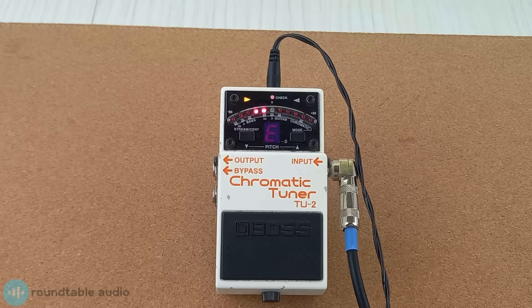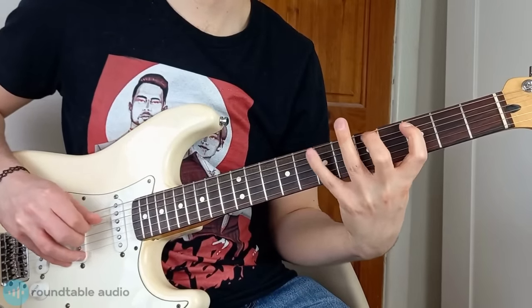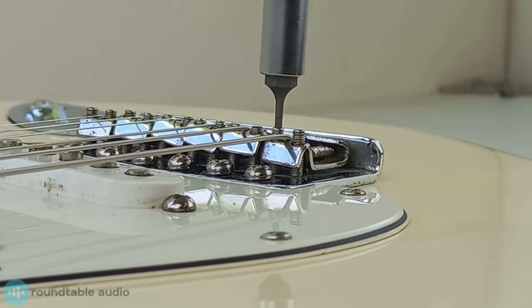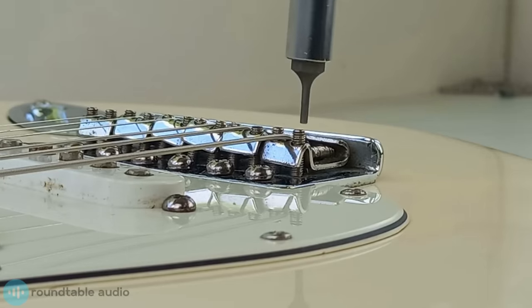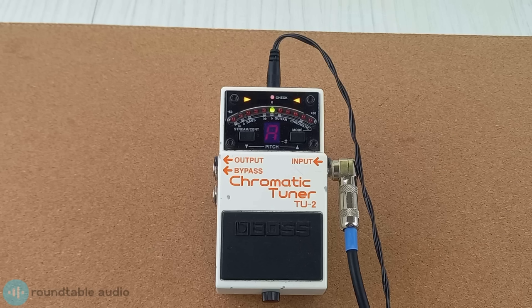Once you've adjusted the height of the string, tune the string again and measure the gap again. Have a play across the string's length and see if there's any buzzing or dead frets — if there is, you'll need to raise the string. String height isn't set in stone; you can adjust it to whatever feels right for you. Work your way across each string, making sure your guitar is fully in tune each time you measure and adjust the heights.